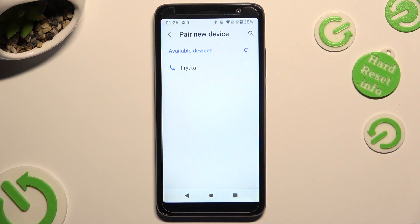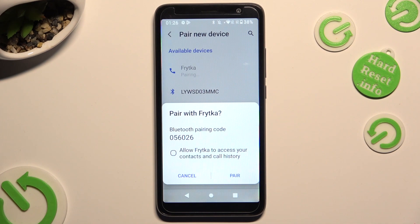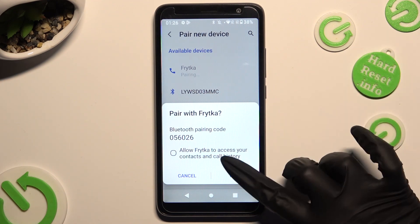Finally, just wait for available devices to show up. When they do, click on the one that you wish to connect to. Lastly, hit Pair in the pop-up, and wait for the other device to accept your connection request.